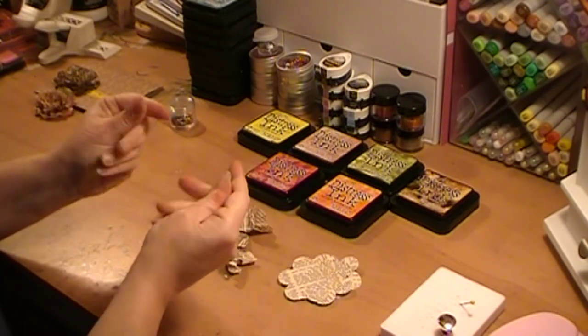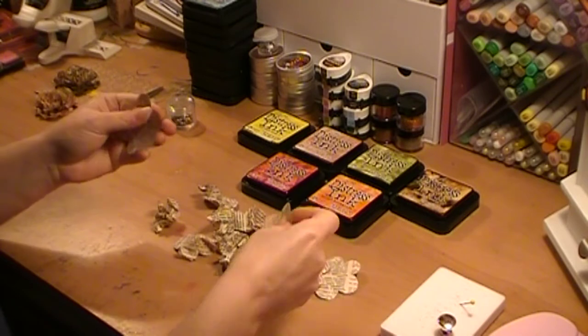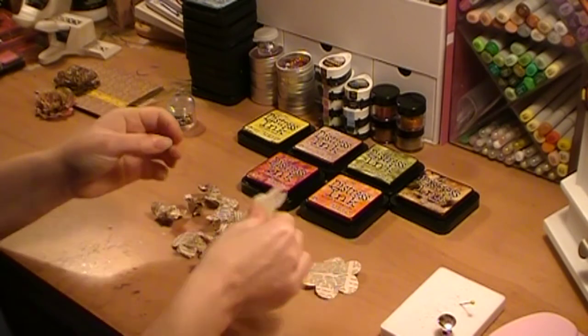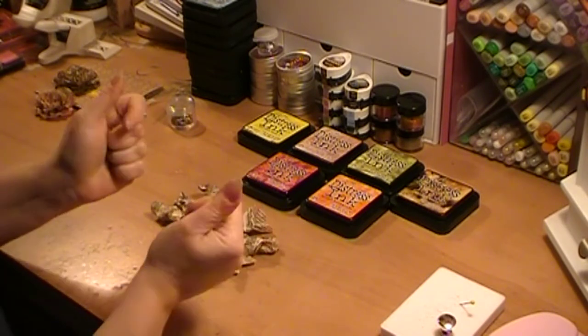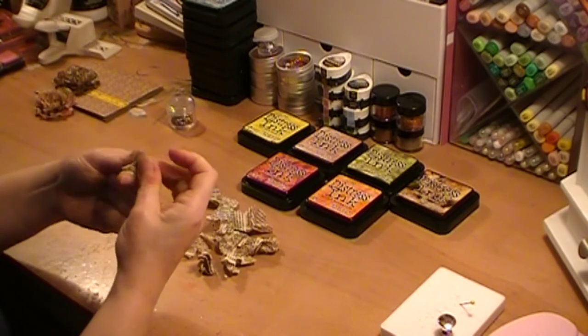The color that I got on these flowers is all from my distress inks. My distress inks are Tim Holtz, and I have mustard seed, tattered rose, peeled paint, fire brick, spiced marmalade, and then the edges were done in walnut stain. So those are the colors I'm going to be using for that card that I just showed you.